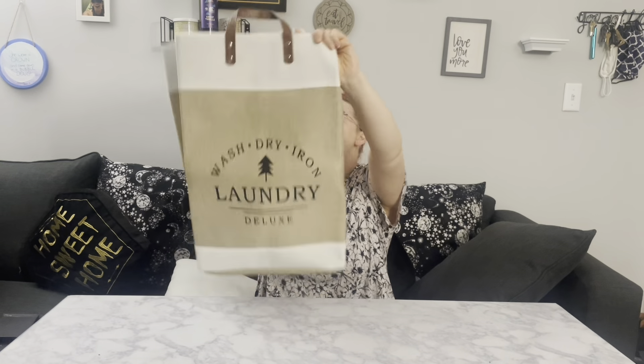Even though it is collapsible into this teeny tiny little space, when it is full size it is actually really, really large. It is big enough to fit whatever your family throws at it. My family right now is just two people, so we are able to fill this puppy up for weeks at a time. I love how sturdy it is with the leather handles — they are really, really sturdy to handle whatever you throw into this laundry hamper.